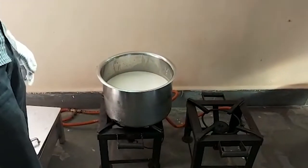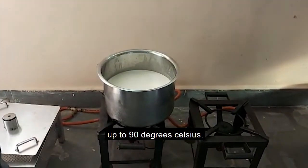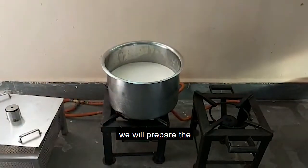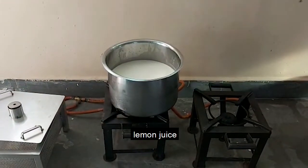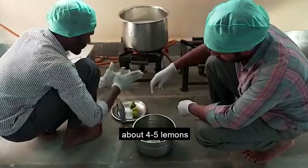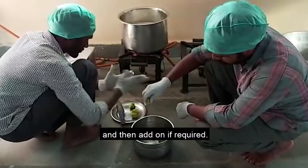Now the milk is going to be heated up to 90 degrees Celsius. While the milk is getting heated, we will prepare the lemon juice for breaking the milk. For about 10 litres of milk, we use about 4-5 lemons and then add on if required.